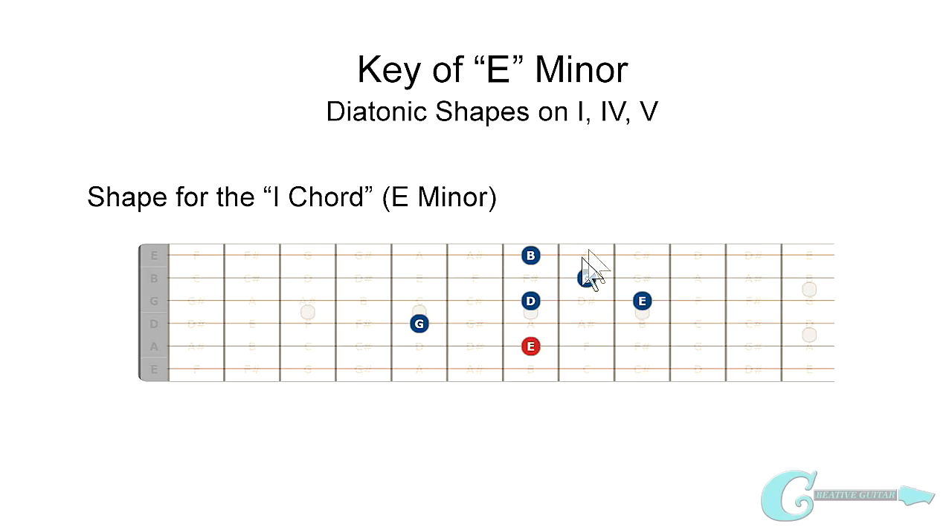We're going to use this as a shape-based principle, and this here will be our shape. You can see it's built off the fifth string, and we've got this kind of triangle shape of the G and D that come out. And then there's this diagonal that happens — E, G, B — going across the top three strings. Now with this E minor shape, once you establish it, like any shape you establish, you can move it through the 1-4-5 principle.